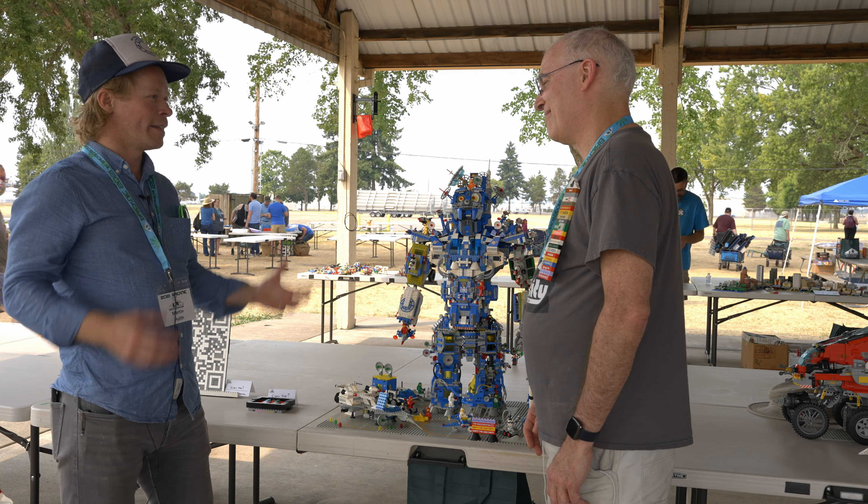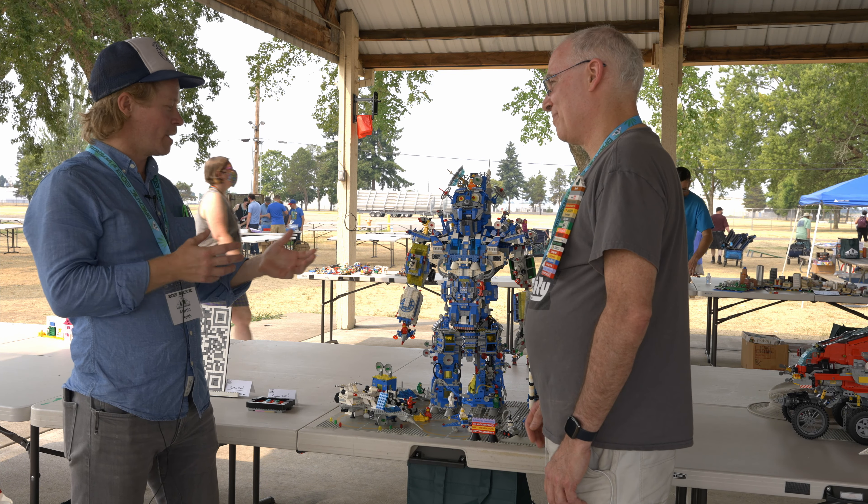We're here with Martin Holt and his classic space mech, which is very, very cool. So do you want to tell us a little bit about this?